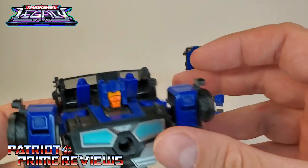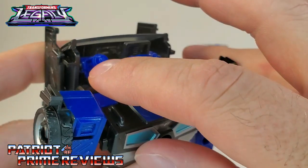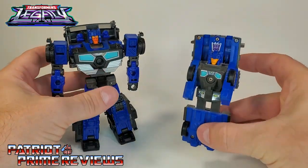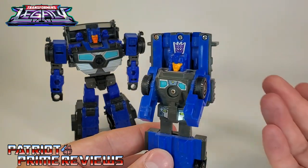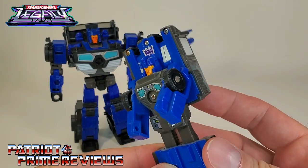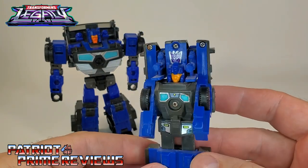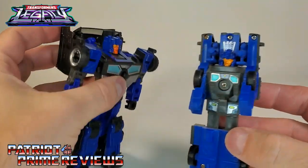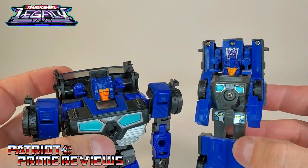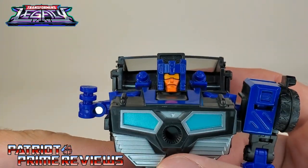What's cool is Hasbro actually added, right here behind Crankcase's head — you fold these down — those are the flip-down cannons that the original G1 figure was known for. The G1, of course, was a Triggercon, so you had this little button on the back. You press this down and these little blasters flip up over his shoulder. Man, I miss gimmicks. The ones on the new Crankcase, I wish were a little bit longer, but hey, at least they added it.